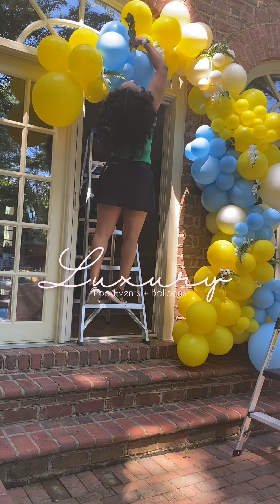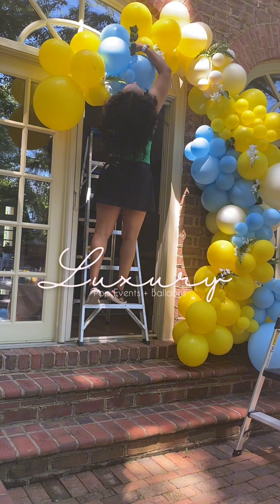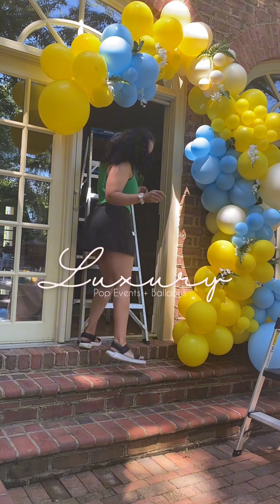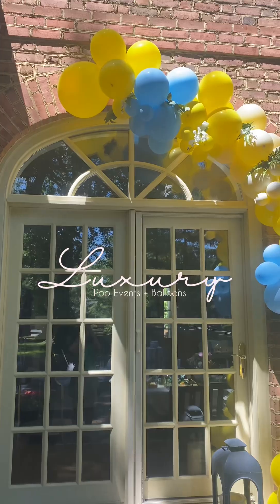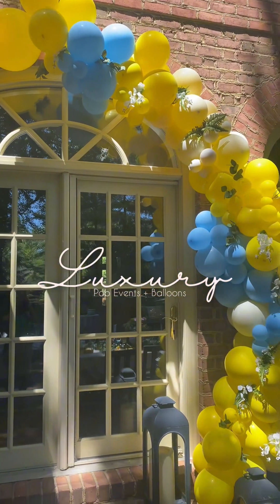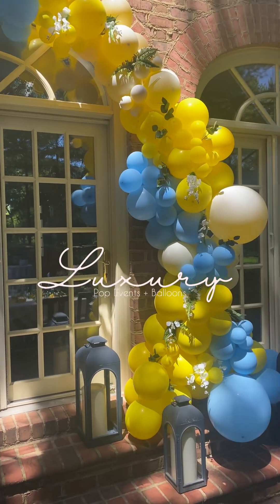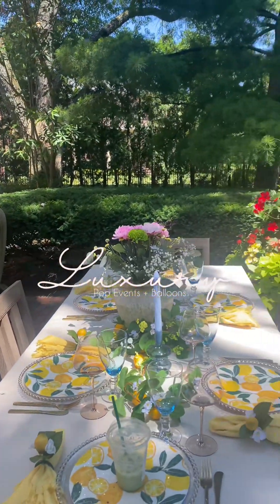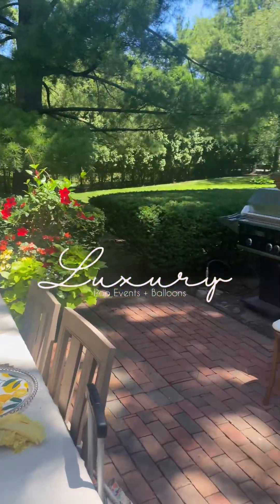I was literally breaking my neck trying to get my flowers inside of the balloons, and once I got that balloon arch up I didn't touch it anymore. I feel like it came out really good. I really enjoy doing it and working with these colors, so tell me what y'all think — make sure you like, comment, and subscribe.